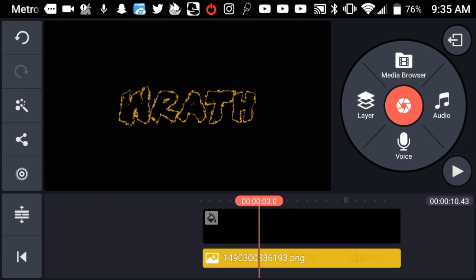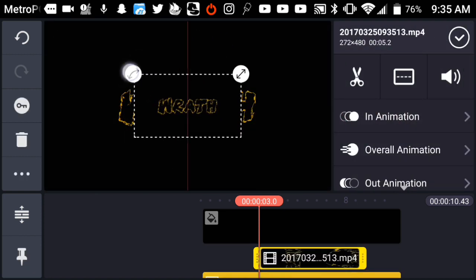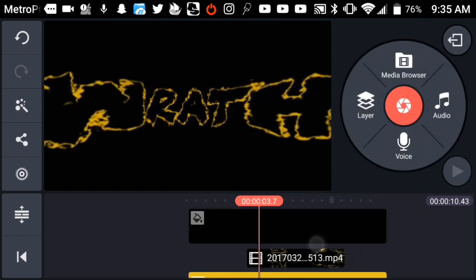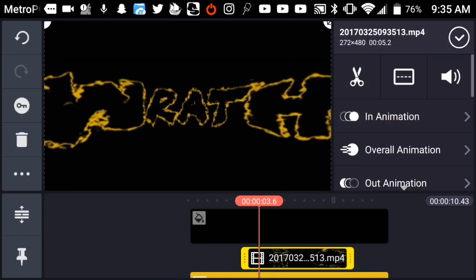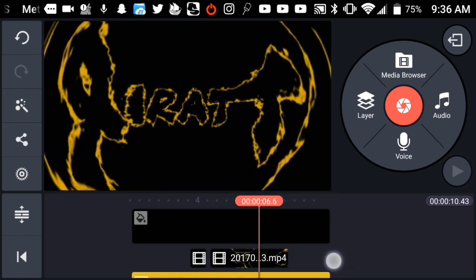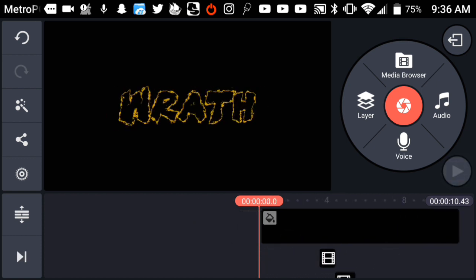Once you've got your image ready in KiMaster, tap on Layer and go into Video, then go into MegaPhoto and grab your text clip from MegaPhoto. It may look a little blurry — just know that. Tap on the clip and drag it to where it stops at the right position. Do the same routine and make sure it comes back properly. Then grab it and move it closer to align it, and you'll get something like this.